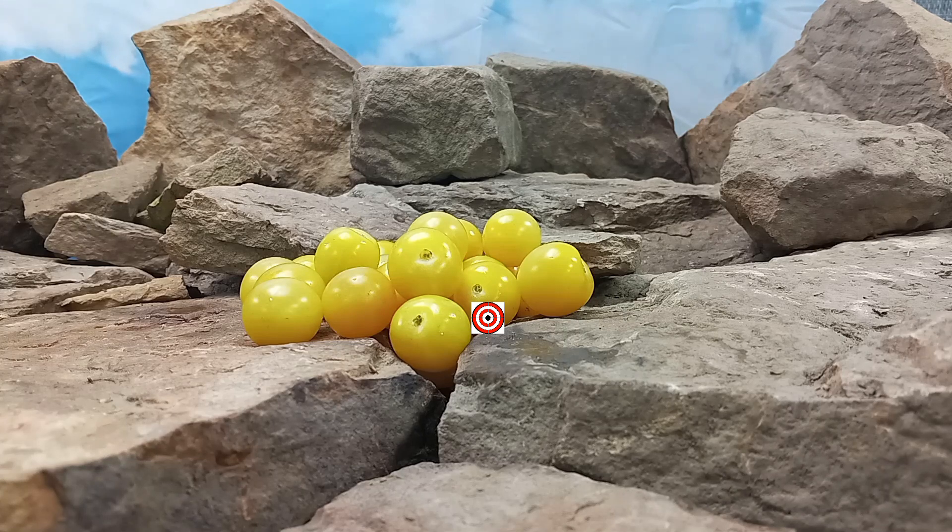If you like our content, please like, tag, share, follow, and most of all, subscribe. Also, come be a part of our Facebook group, Heirloom Tomatoes, Bounty Hunter Seeds. And lastly, watch until the end of this tomato review for more tomato suggestions from YouTube.